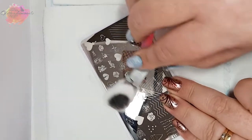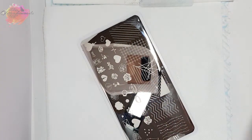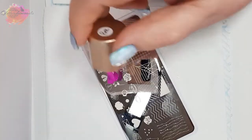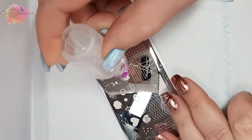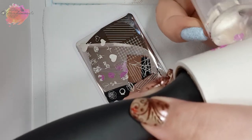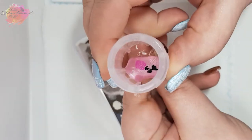Now I'm going in with the Cerise pink stamping polish for the flower. As I'm not just using black for my swatches, I'm going to try to use as many different stamping polishes as I have so that you can see them being used a bit more. I really like this rose — it sort of reminds me of the Beauty and the Beast rose.